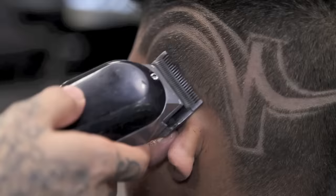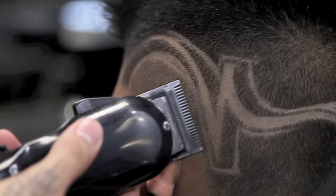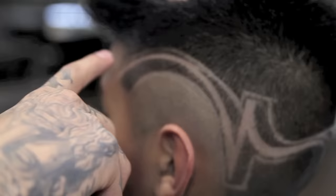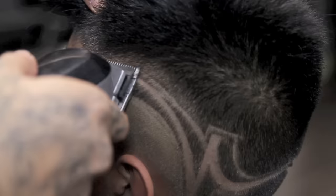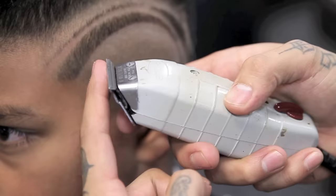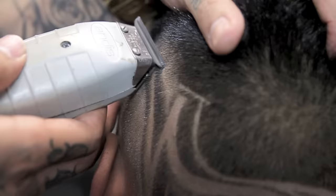I will now use my 5 Star Senior with the lever open and begin to blend right above the ear. Using my 5 Star Senior, no guard, lever open, I will begin to blend right above this line. Fading in small strokes, making sure I don't take out too much hair. Opening and closing my lever, I will continue to blend right above my line, then use my Andes T outliner with only the corner to keep blending.